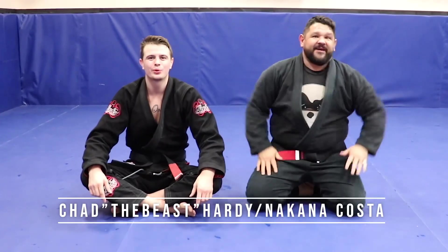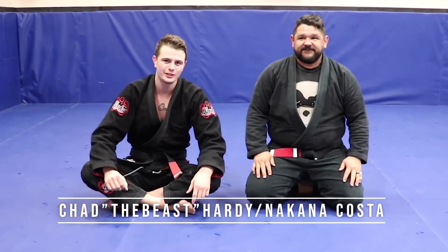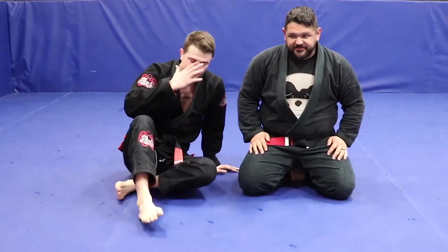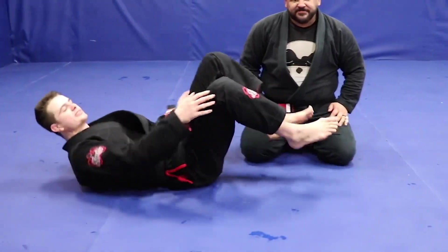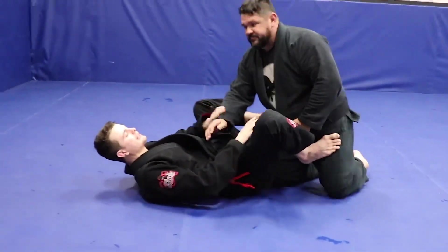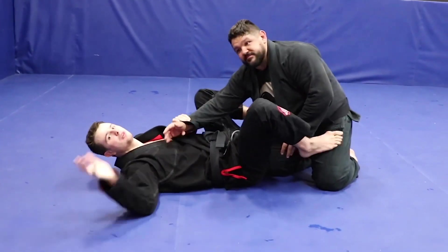Welcome back to the channel. We're going to do a nice and easy video today, but it's an extremely important thing to know, and a lot of white belts mess this up. We're going to do just a triangle choke — I know we're both wearing black gis, but it doesn't matter. This tip is so easy.